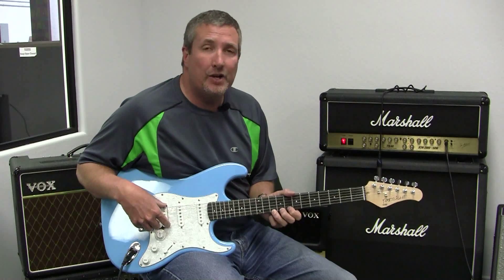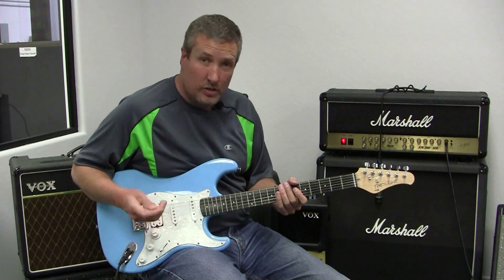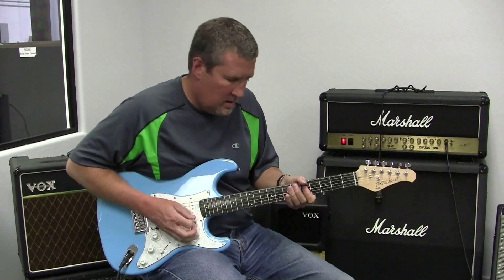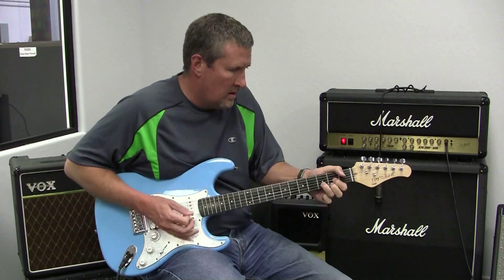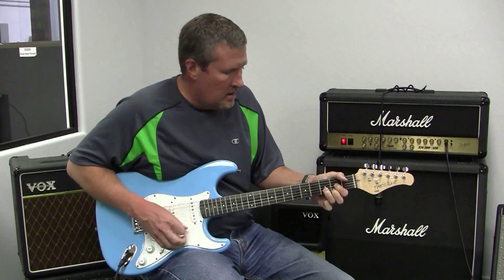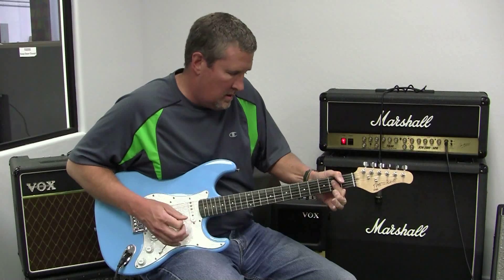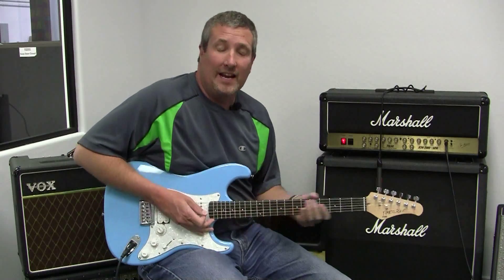That is because we wanted to give it extra punch when it was going through distortion. I'm going to be playing through a Marshall 60-watt head JCM2000 with a 4x12 cabinet. Let's check out distortion on the FG421. You can hear how long that sustain is. There's your distortion.